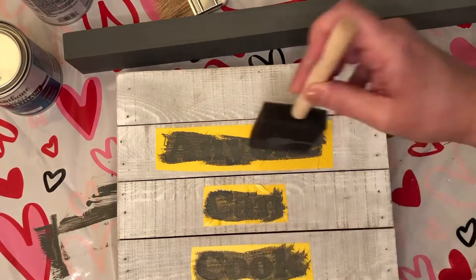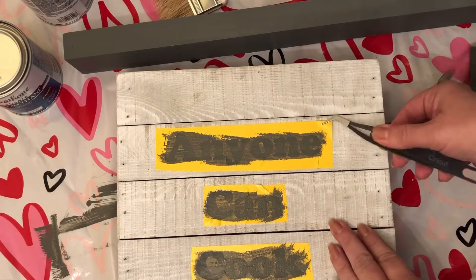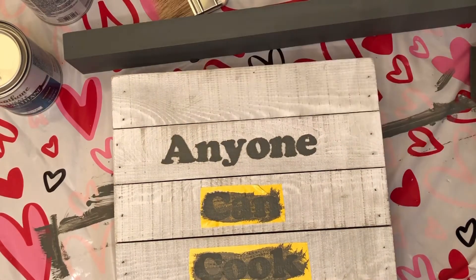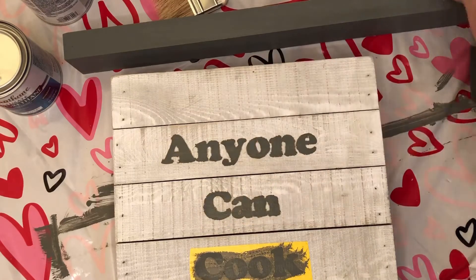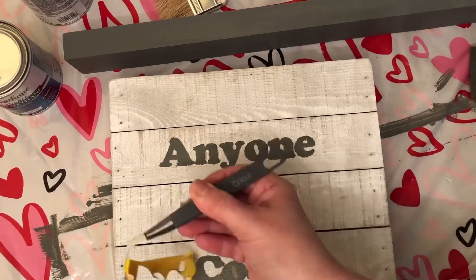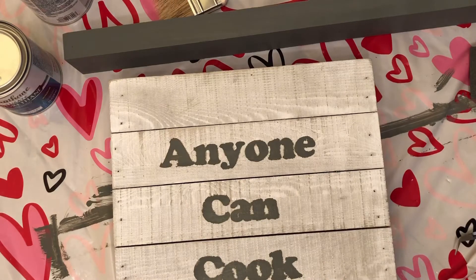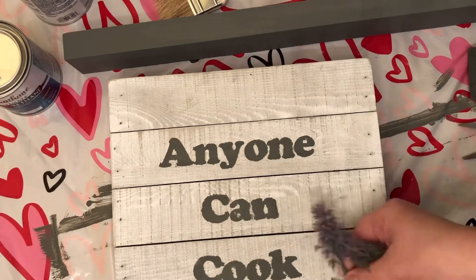I went in with that same gray paint I used for the Disneyland sign and gently sponged over the lettering. Then I'm peeling it off so all we have left is the words. I peeled it off while it was still wet just in case it stuck and messed up any of the words.